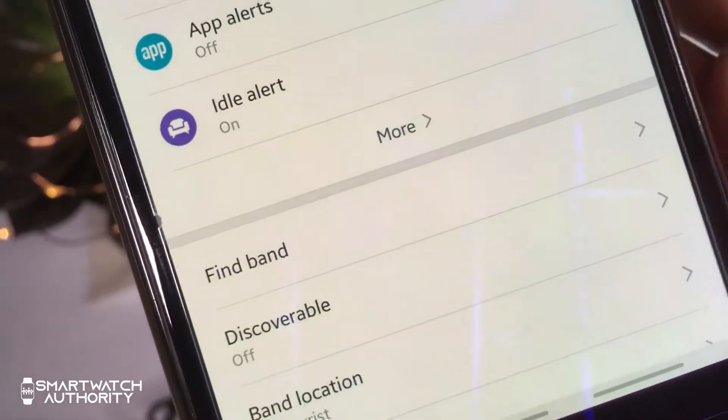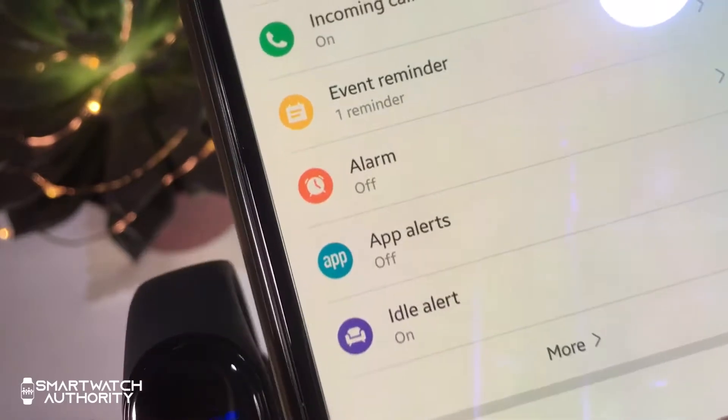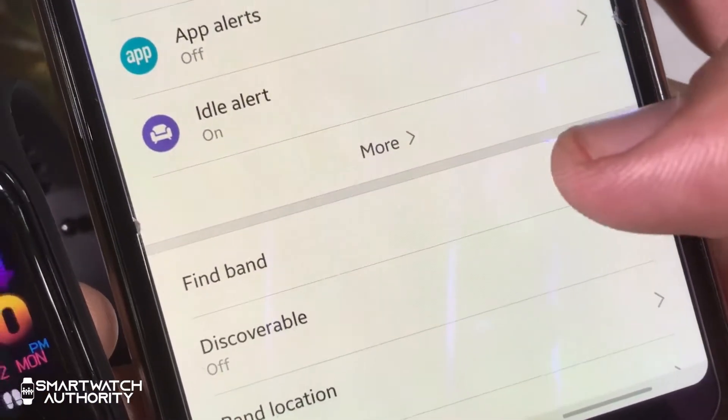In case you misplace your Mi Band 4 and it is paired and connected to your phone, you can tap this option to make your device vibrate. Though you'd have to be close enough to hear it vibrating on a table.